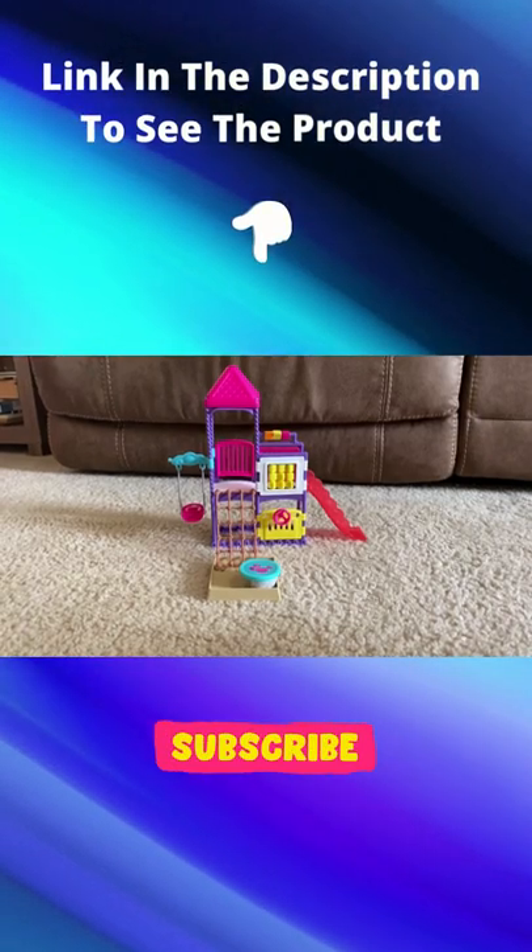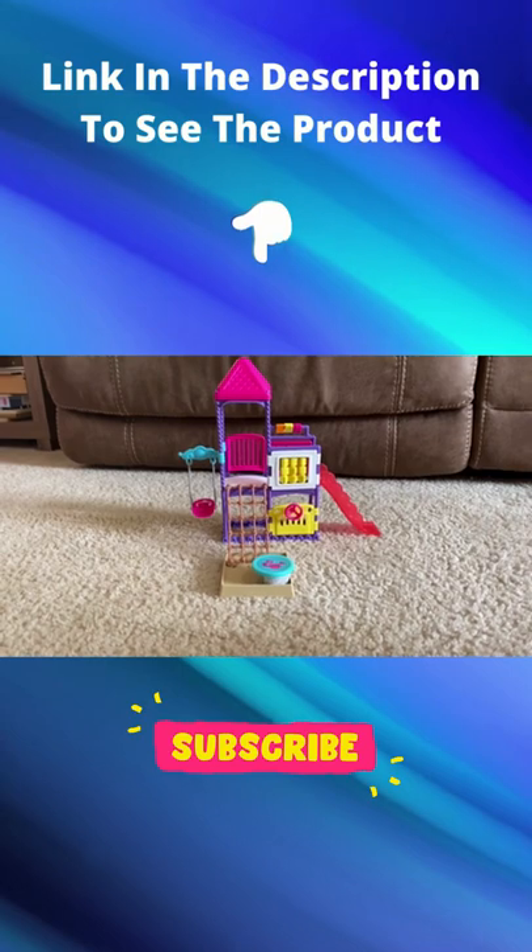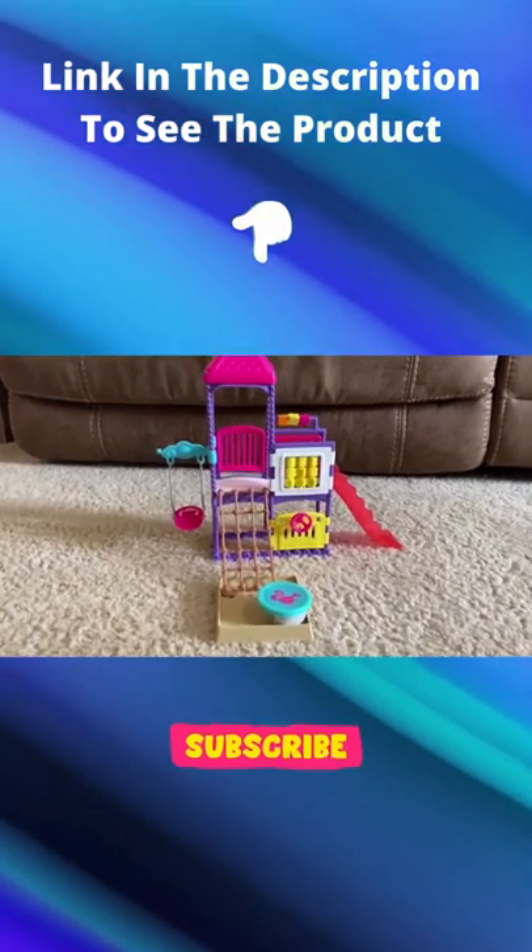This is the Barbie Climb and Explore Playground. Skipper and the toddler doll are also included in the set.